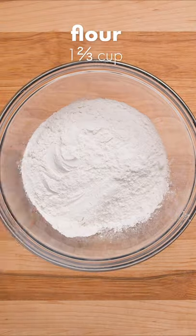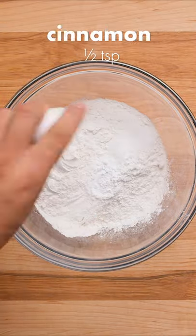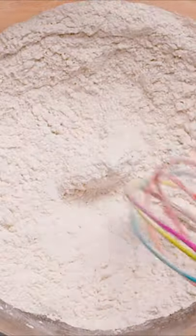Now on to the dry ingredients. In a bowl combine flour, baking powder, salt, cinnamon, nutmeg, and cloves and set aside for later.